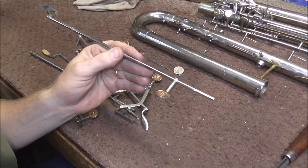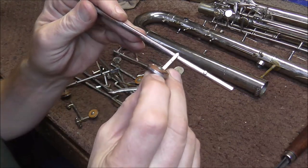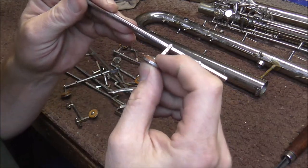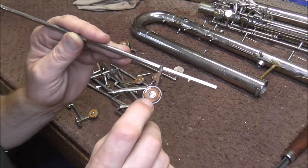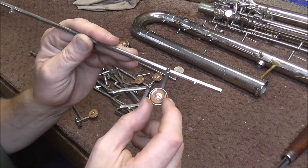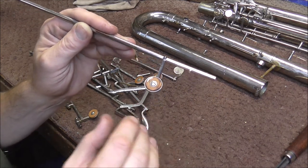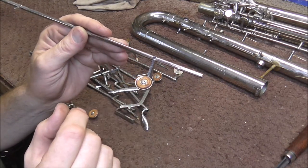Now it's time to take off the old pads and corks. But before I take them off, I'm going to check the height from the pad cup to the top of the pad, and try to match that when I put the new pads in. These pads have a washer and a nut that screws in, and they have a hole in the middle of the pad — that's going to make these pads a little bit harder to level, so I want to get it as close to level as I can before putting it in.